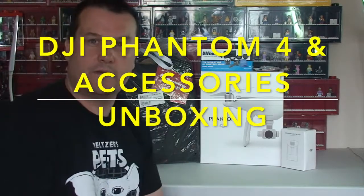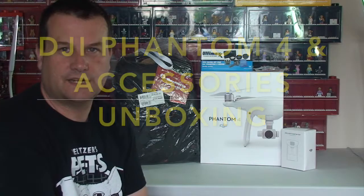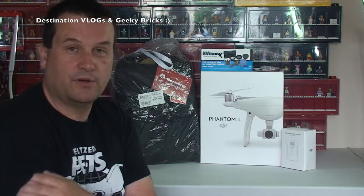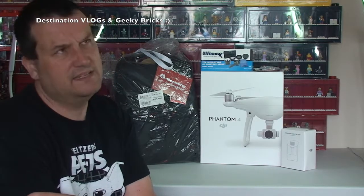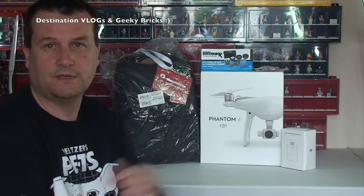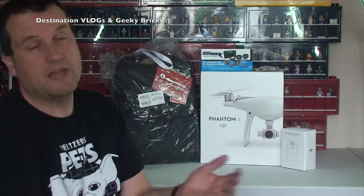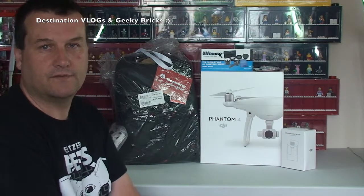Hello YouTubers and welcome - it's Dave from both Geeky Bricks and Destination Vlogs. I'm not entirely sure which channel this is going to be on, apart from Destination Vlogs which it will 100% be on. Whether it makes its way to Geeky Bricks depends on my subscribers there. You may be watching it on Geeky Bricks, but you'll definitely be watching it on Destination Vlogs.